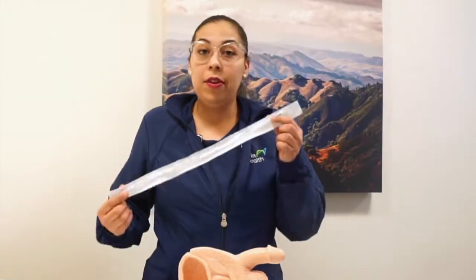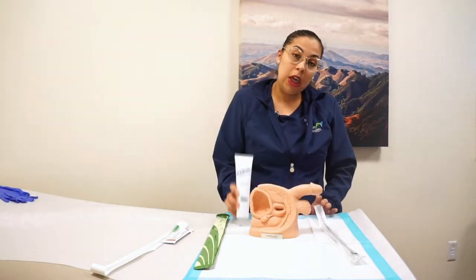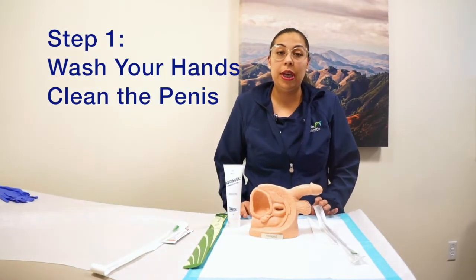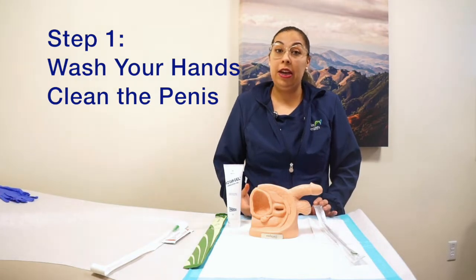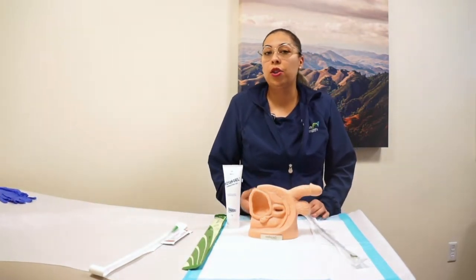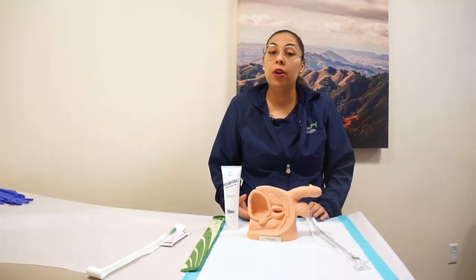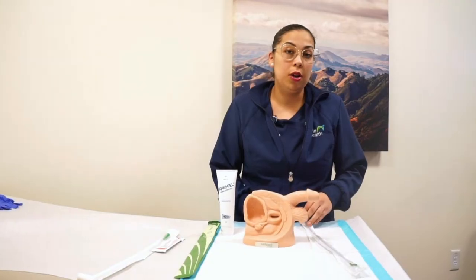So I have my catheter here. We have two types of catheter. This one is not lubricated, so you're going to have to use gel for lubrication. It's a water-based one. When you're ready to do the self-catheterization, as your doctor prescribes — like doing two times a day or three times a day — it depends on your provider.